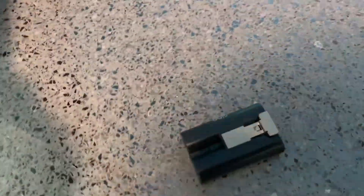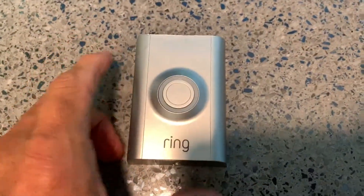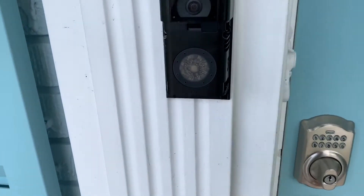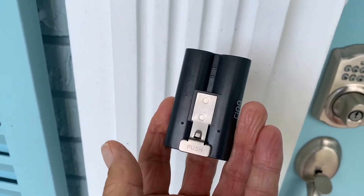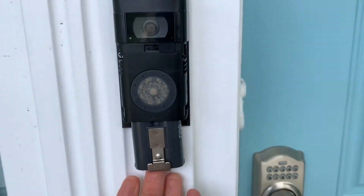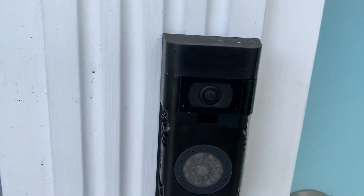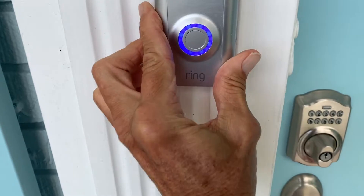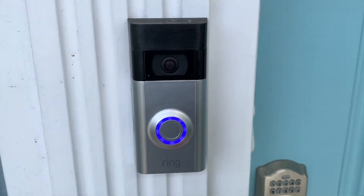We're going to go ahead and put that in and put the faceplate back on. We've got to put our battery in — take the battery, put it with the push thing down, set it right in there like that, and it just slides right up. It locks in. Then to put your faceplate on, kind of put it on an angle, push it in, and there you go. You're ready to rock.